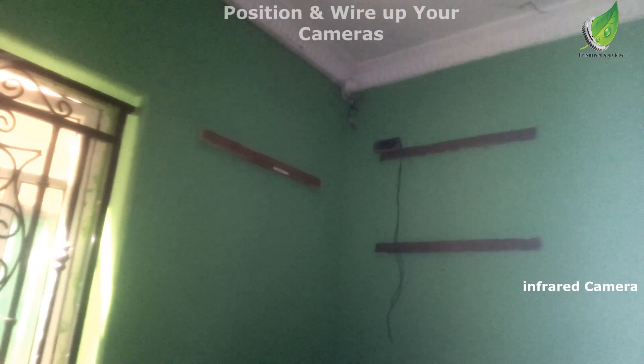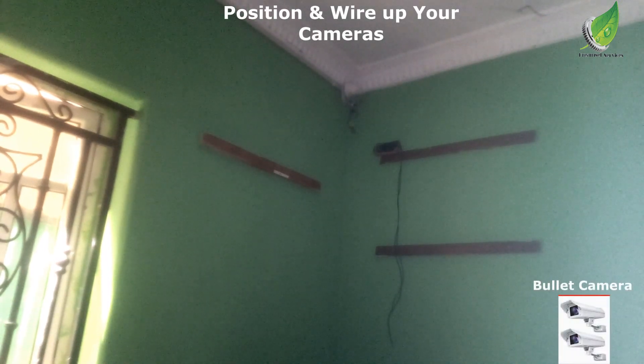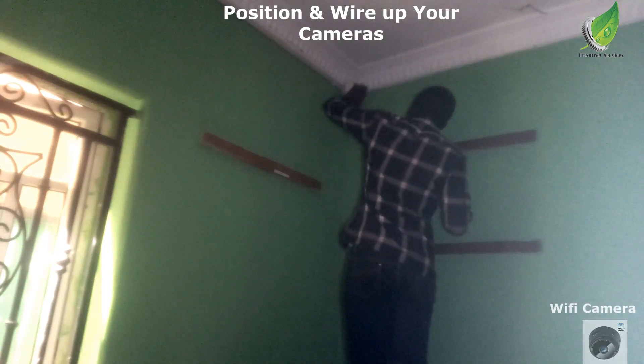Now I have set up my DVR. I want to set up my cameras. I'll start with the indoor cameras first and then I'm going to position the wire of my cameras.